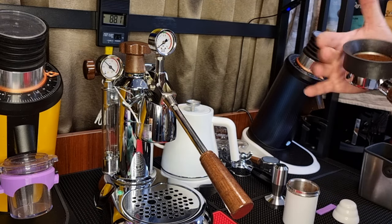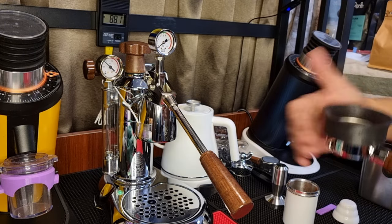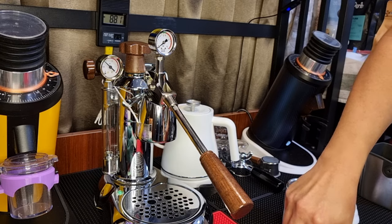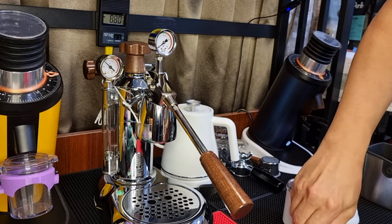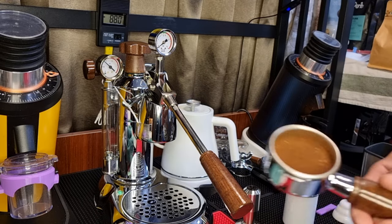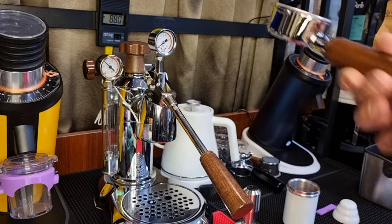I will not be using the WDT tools. I'm just going to do it with a tap and then I'll tamp it down. I'm not going to push very hard, but I'll twist. And this is the puck — it's pretty good.